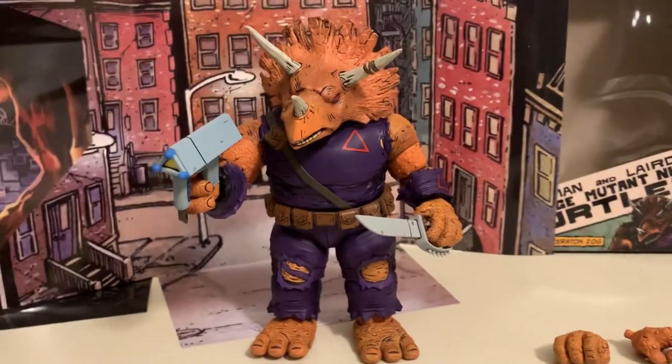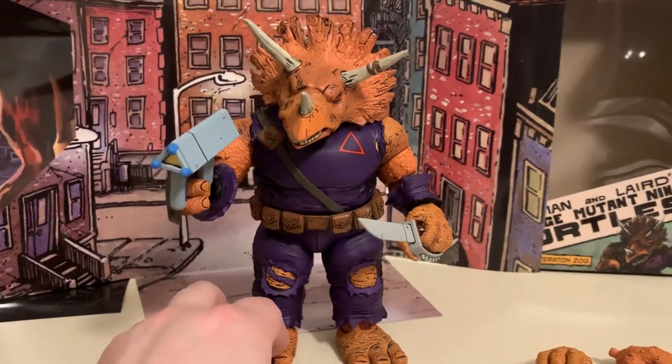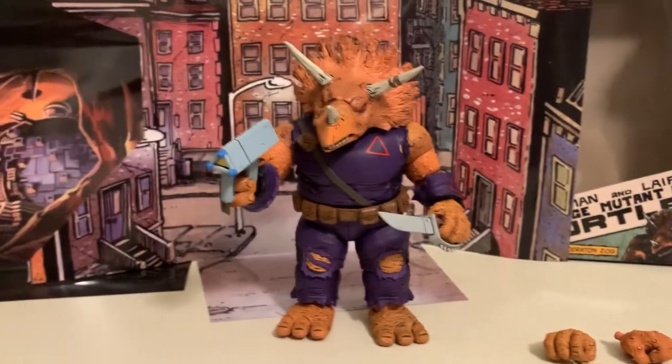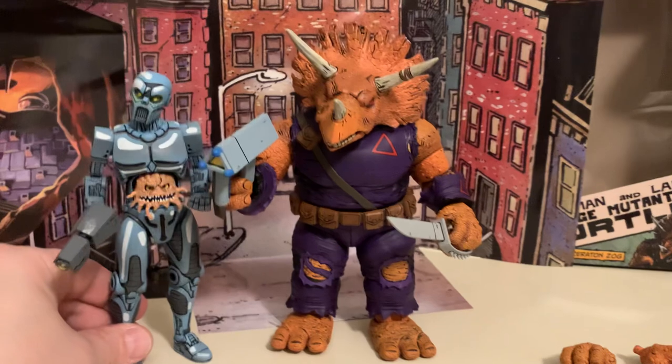Overall, I think he's a really cool figure. He's part of that Hawthorn exclusive, so it's a little tough to find. Hopefully it'll be a little bit easier soon once they go up online — who knows?